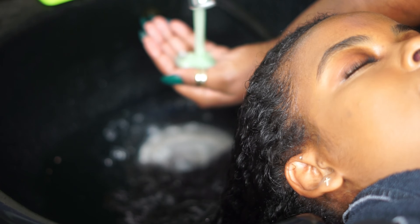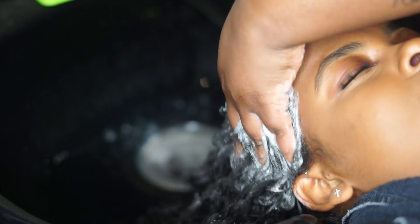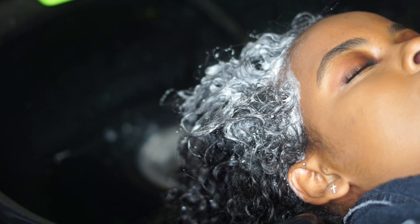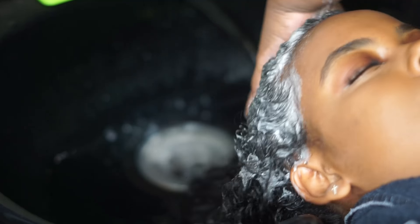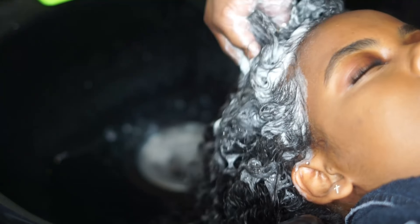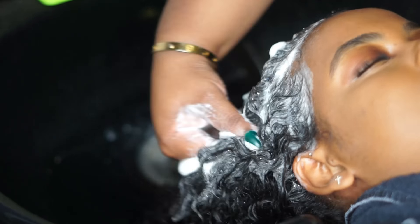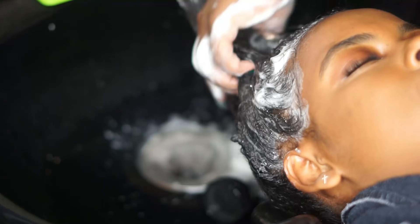Hey everybody and welcome back to Deeper Than Hair TV. Today my client is getting her hair washed. She has been wearing her hair natural for a long time now — just her natural curl, twist styles, and braid-ups. I'm taking the detox shampoo and conditioner and washing her hair really good, just to get the build-up of all the products you use when you're natural off of her hair.